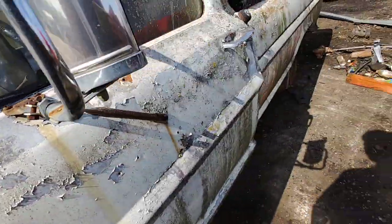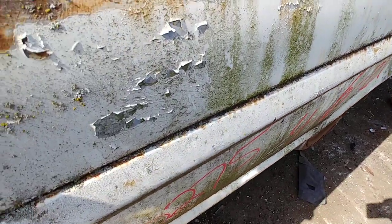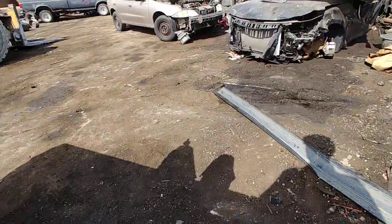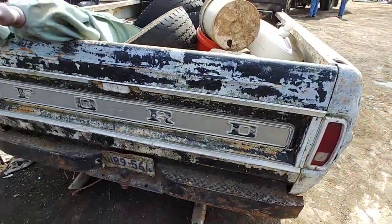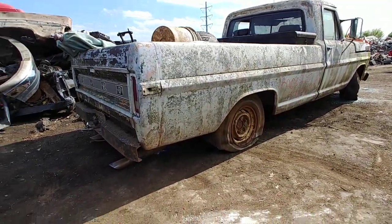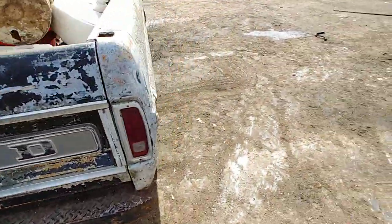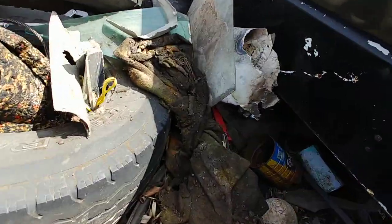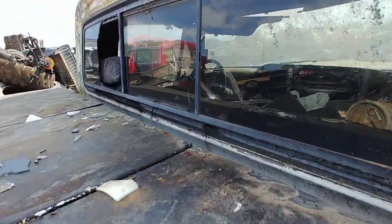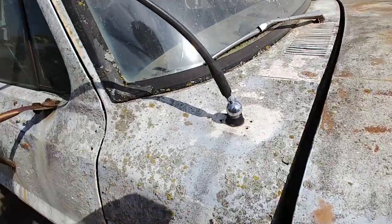What do we got here? On the road since 99, it's a 72 — is that what we got, a 72? That tailgate don't look too bad. 72 F100, a lot of junk in the bed. She's got a sliding back glass and she's been sitting for a minute.